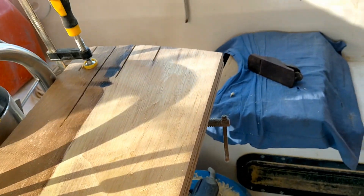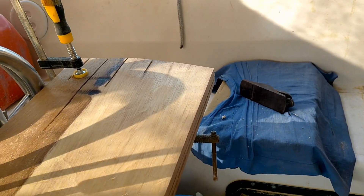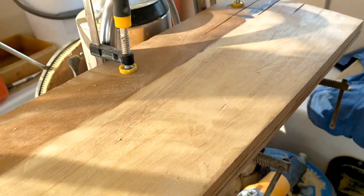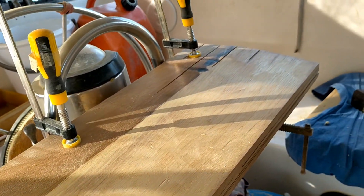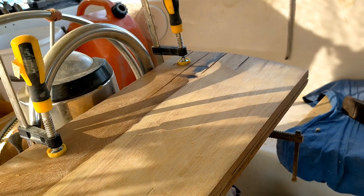That wasn't too bad — about an hour and a half or so of work to do this much. I think I'll do the leading edge next on the starboard side and then do the other side tomorrow.